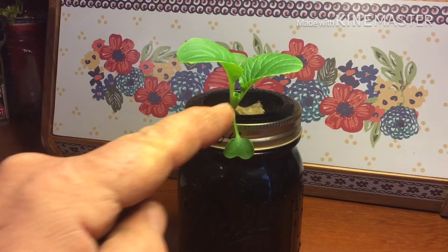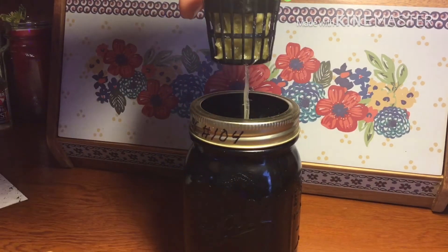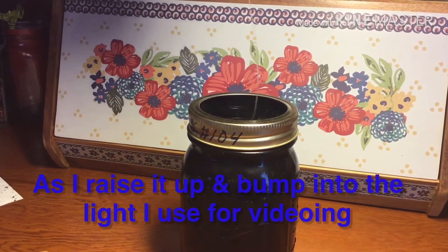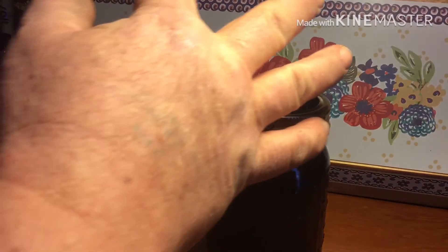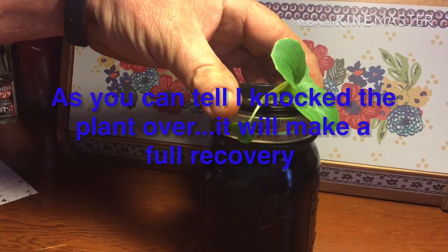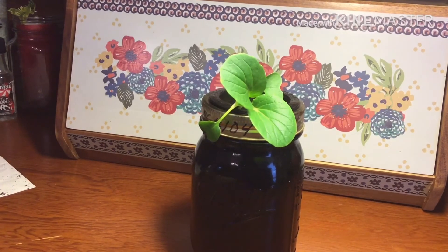Right there you can see another new leaf coming on. Now I'm going to lift this up and show you the root system. It's literally huge. This thing here is really drinking water.